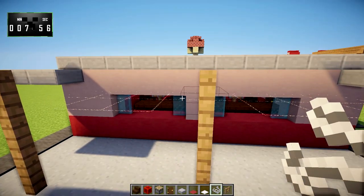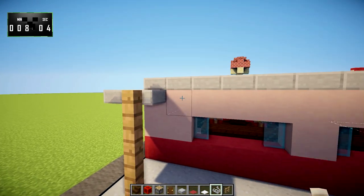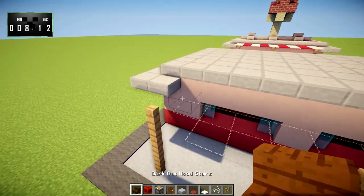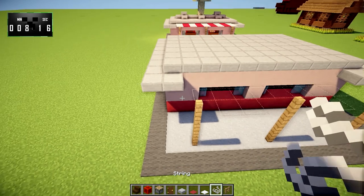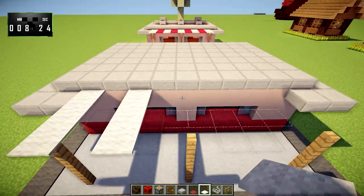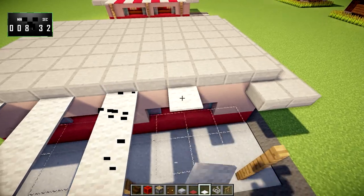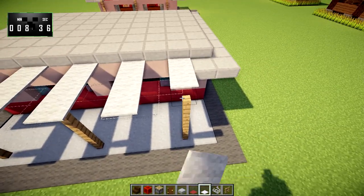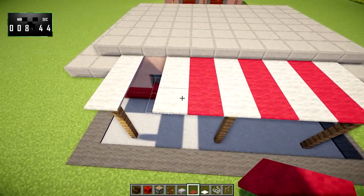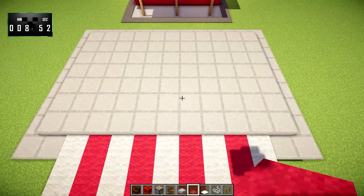We'll start with white carpet — although you could certainly start with red — since it matches the other side. We're going to use these two colors and put the carpets like this, then switch to the other color and fill it in. That gives us a nice striped awning-type look, which I think matches the build and the feel of what we were going for here very well.